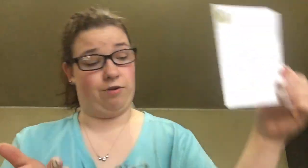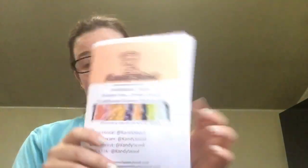So I'm gonna read to you what they wrote. It says: 'Thank you so much for supporting our small business. We hope you enjoy your handmade candies, and if you do, please leave us a review. Thank you again, best, Candy Soul.' So I'm guessing they are in Colorado — that's awesome. And here's a little pamphlet about how they're handmade, vegan, gluten-free, crystal candy, traditional Korean.